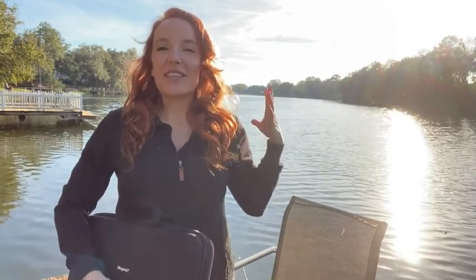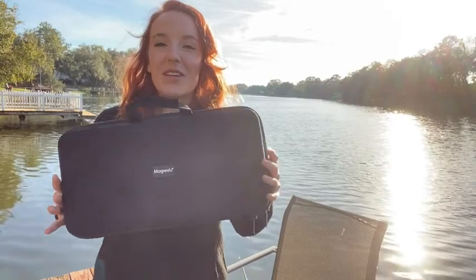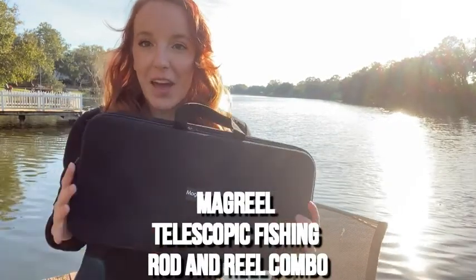Hey everyone, it is a beautiful day outside! I am so excited to be out on the water, spending some time in nature, getting some sunshine and fresh air. I am out here to learn a new hobby, a new activity that is going to get me outside, out of the house, away from screens for a little while and enjoying nature. I hope this will inspire you guys to learn something new too.